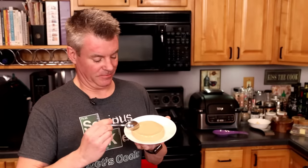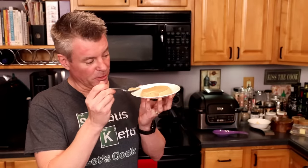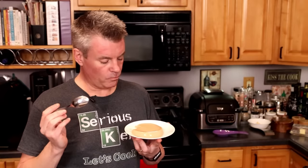And now for the flan. So you can see that this is nice and firm — I just cut right through it. It's so easy. It's so creamy. It's so good.